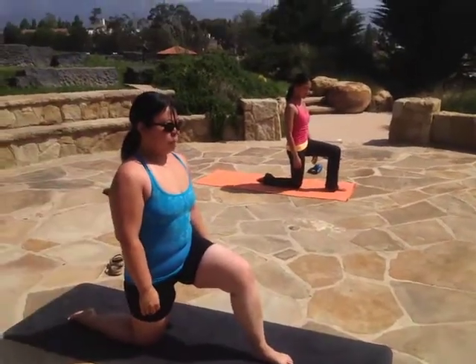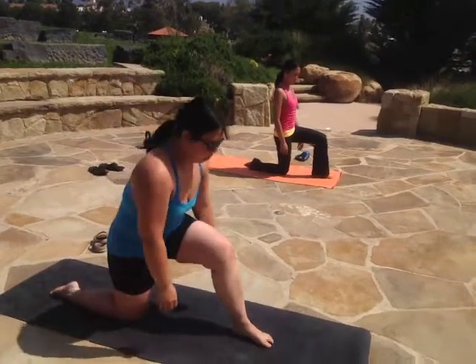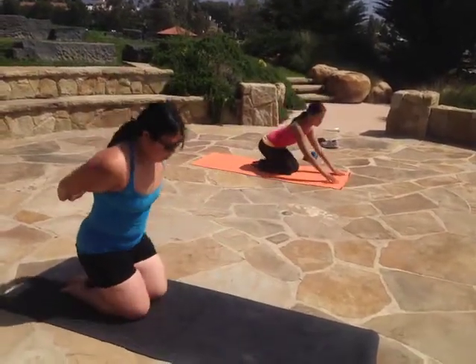We are recording Cindy's routine. We're going to start out in child's pose. Go ahead and sit all the way down into child's pose.